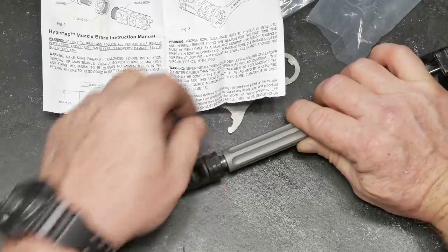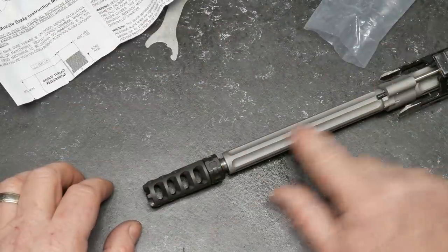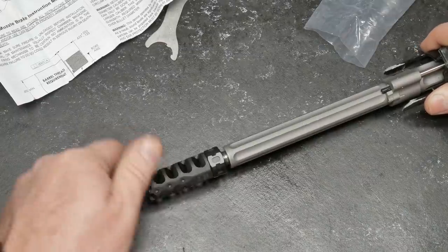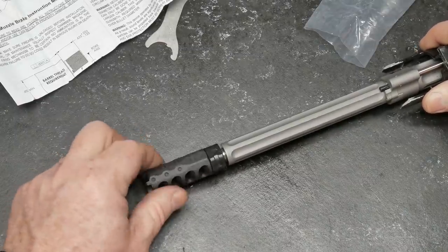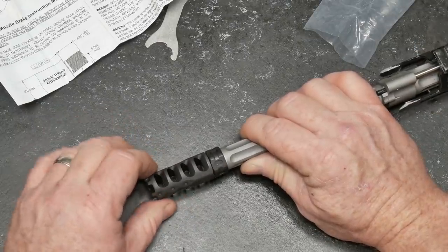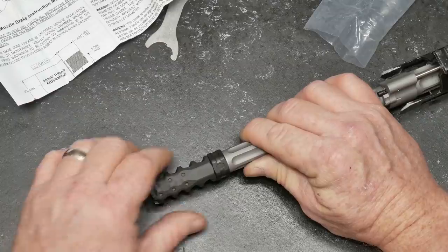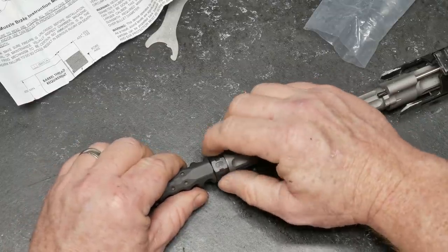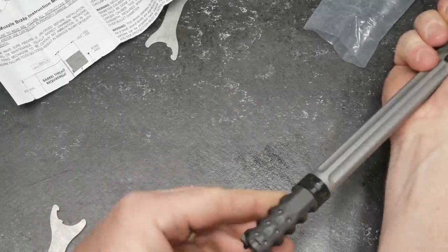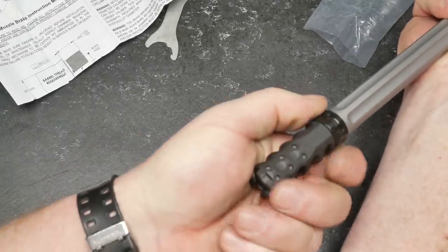The cool thing about this fluted Ballistic Advantage barrel is we do have a flute, which is going to give us a 100% top-of-barrel view. And as you can see, there is some writing down here. We'll go ahead and back it off, then tighten that timing nut down, center it, and make sure it's perfectly centered.